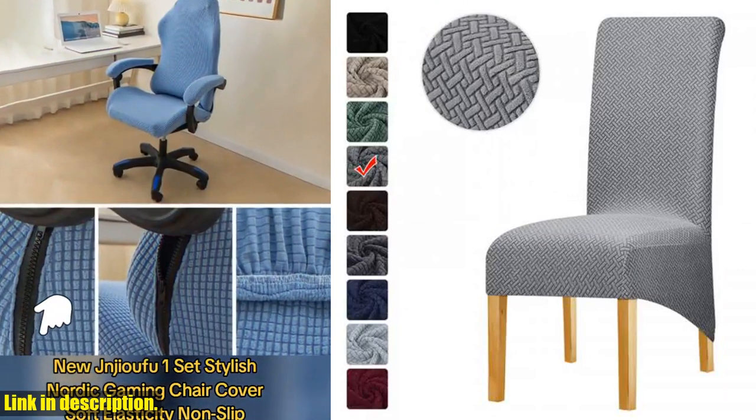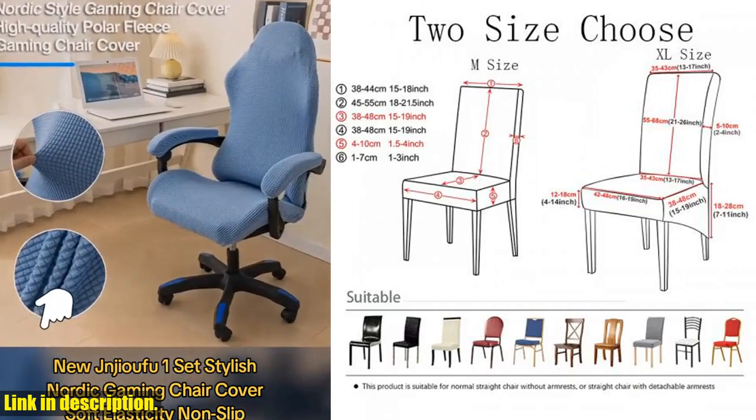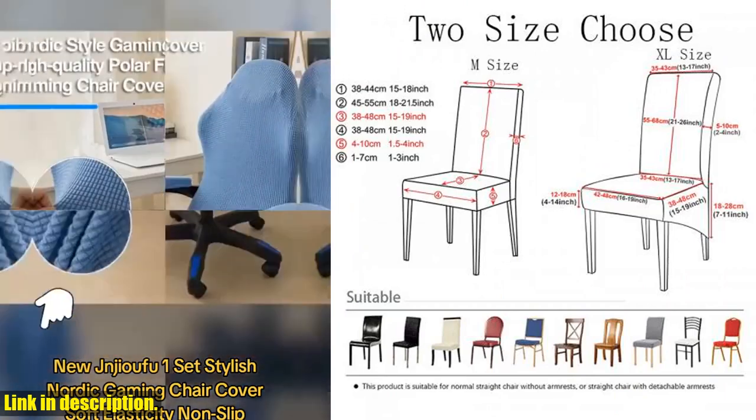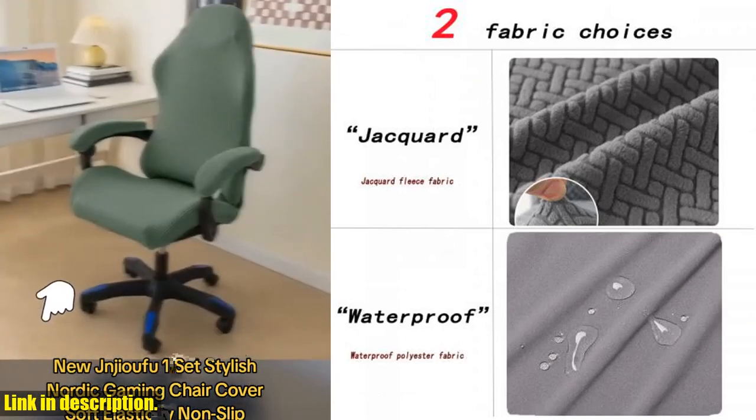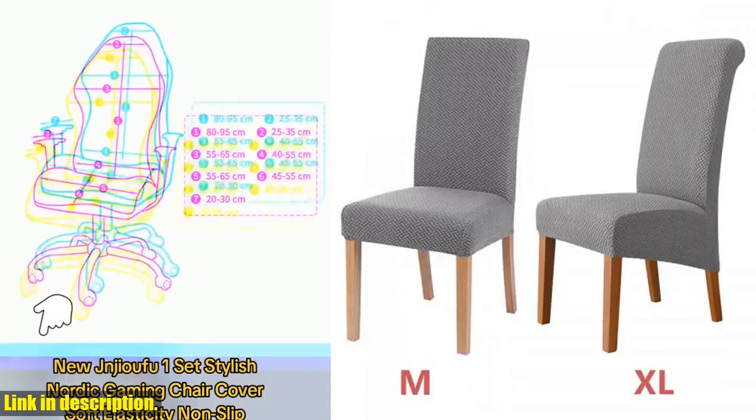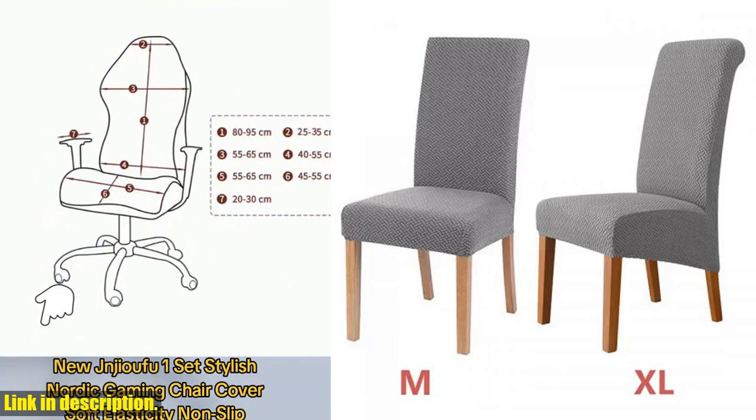But why do you need a chair cover, you ask? Well, not only does it protect your chairs from wear and tear, but it also adds a touch of elegance to your dining area. Think about all the special occasions and gatherings you host at home — wouldn't it be nice to have your chairs looking pristine and stylish?